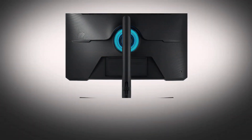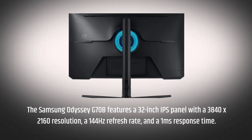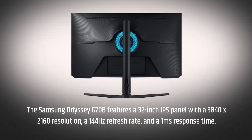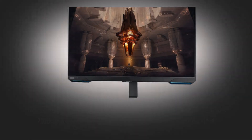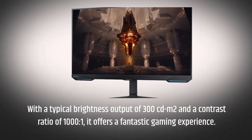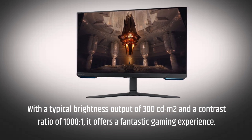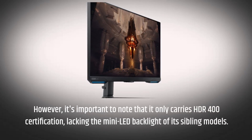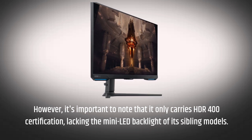The Samsung Odyssey G70B features a 32-inch IPS panel with a 3840x2160 resolution, a 144Hz refresh rate, and a 1ms response time. With a typical brightness output of 300 candelas per square meter and a contrast ratio of 1000:1, it offers a fantastic gaming experience. However, it's important to note that it only carries HDR400 certification, lacking the mini LED backlight of its sibling models.